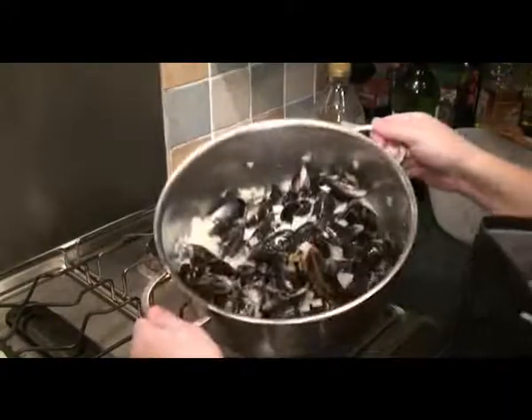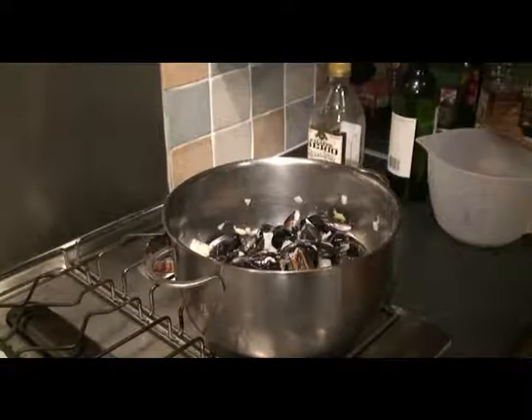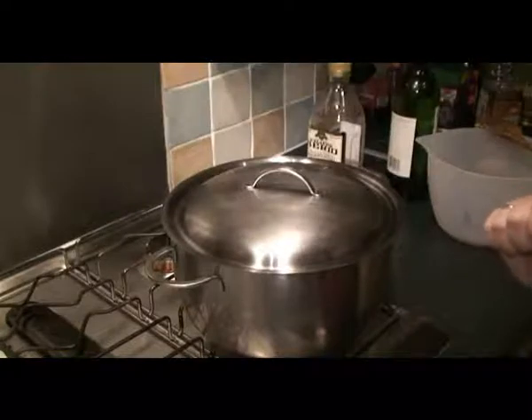Now you can see it's started to heat up. All you need to do is put the lid on and wait for a little bit of time.